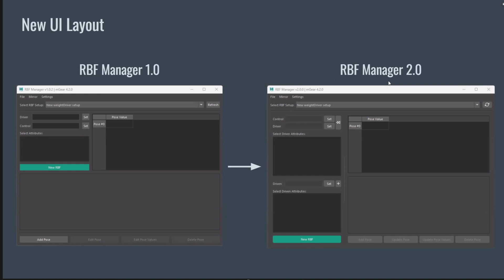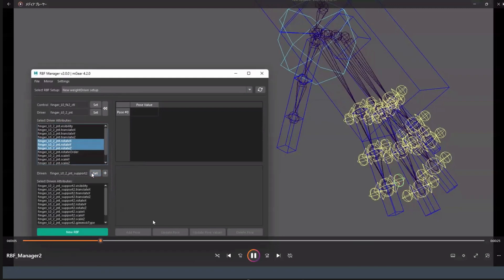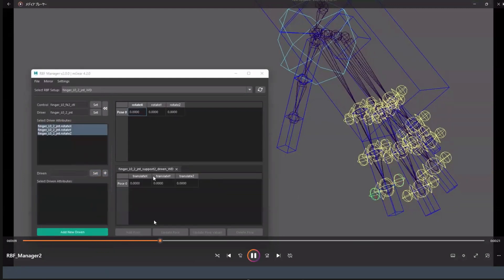Here is the new UI layout. The left one is version one and the right side is version two. The most significant change in the new layout is the driven widget is now embedded here, eliminating the need for a pop-up window for the driven setup. The button layout related to the pose table widget was also changed. Let me play the version two demo video — it's much faster to set up each gimmick.